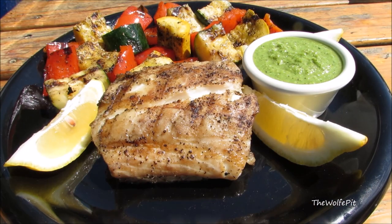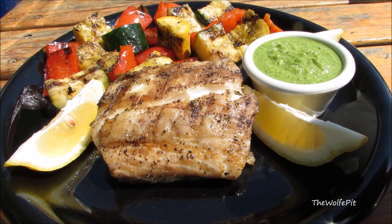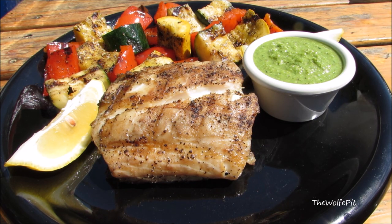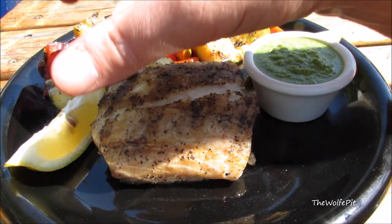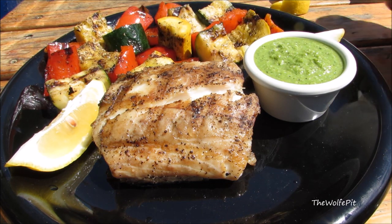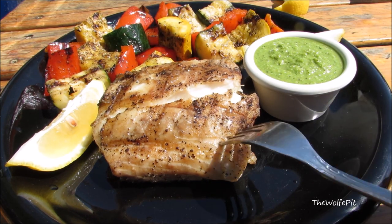Now serve the rockfish with the pesto and some grilled marinated summer vegetables. Before you dig in, give the rockfish a spritz of fresh lemon juice. And there you have it — perfectly grilled Chesapeake Bay rockfish with a lemon basil pesto and grilled marinated summer vegetables.